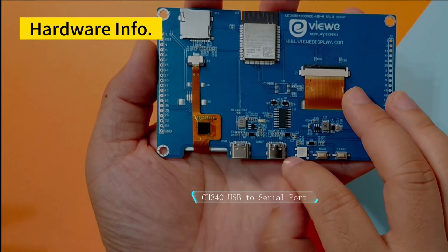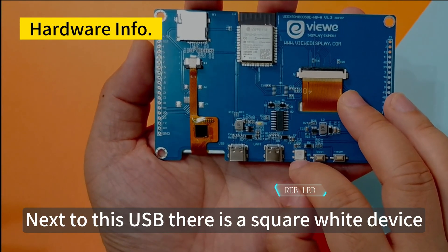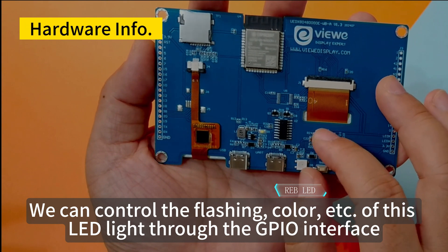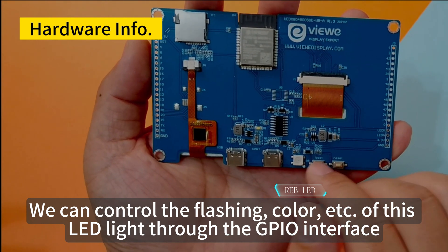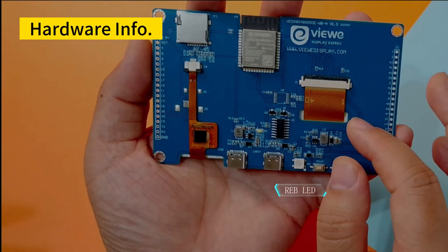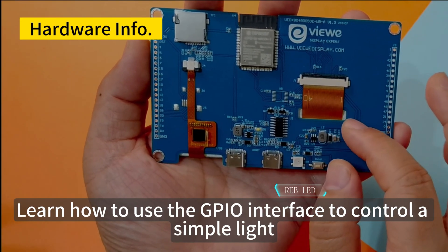Next to this USB, there is a square white device. This is a colorful LED light. We can control the flashing and color of this LED light through the GPIO interface. This LED light can also be used with the ESP32-S3 GPIO interface to learn how to use GPIO to control a simple light.